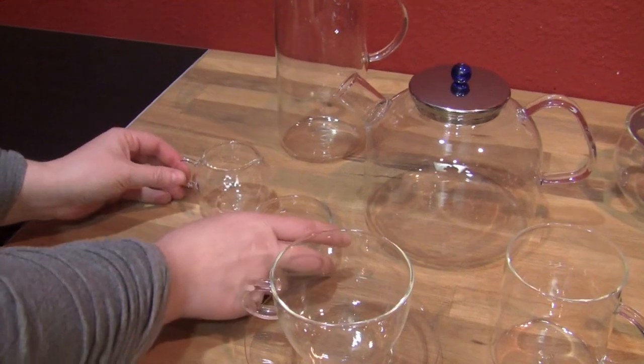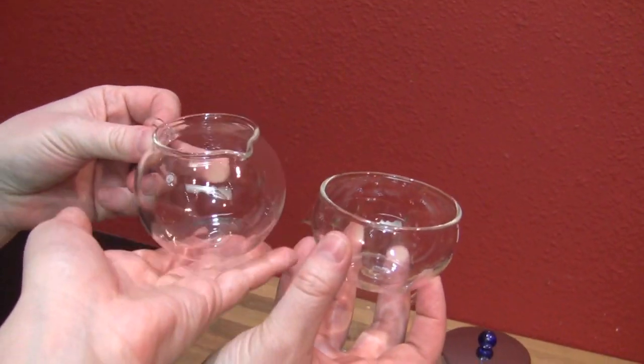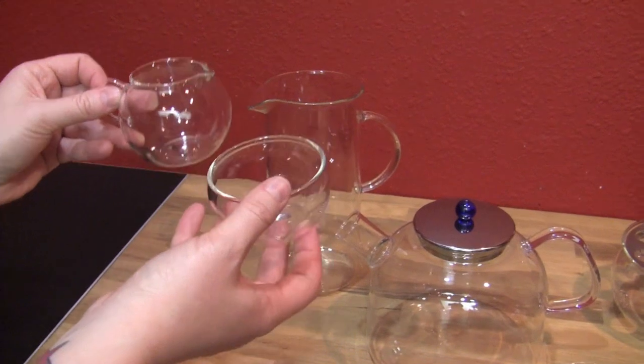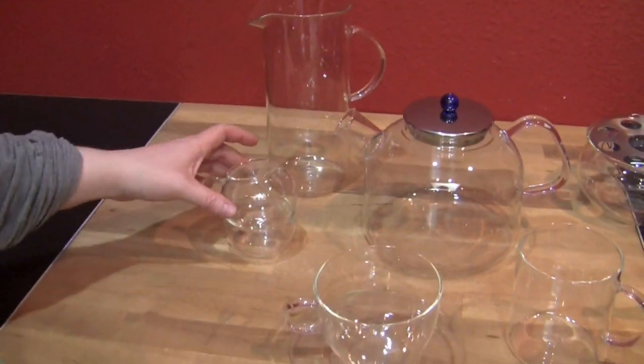We'll do the cute little cream and sugar. They're really cute. You know what's really cool is that you can stack the pitcher on top of the sugar bowl. That's so cool, that's awesome.